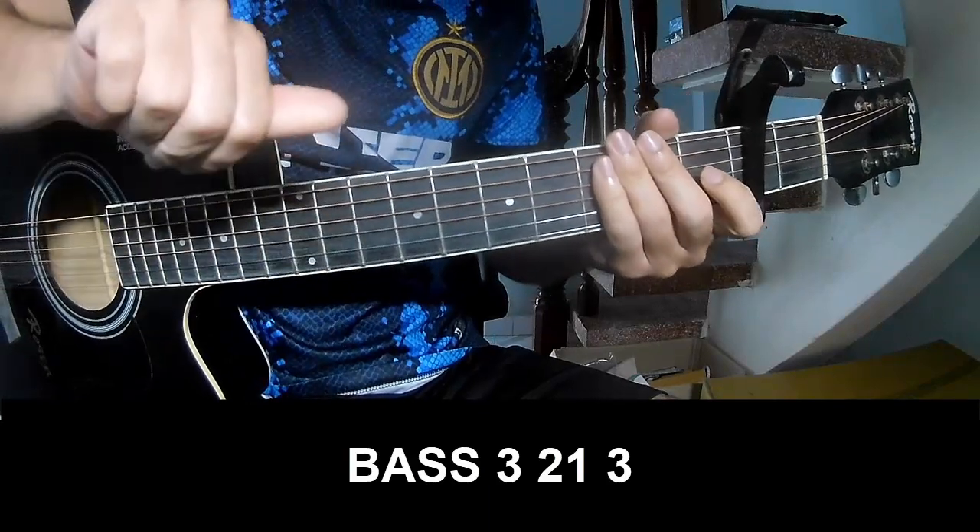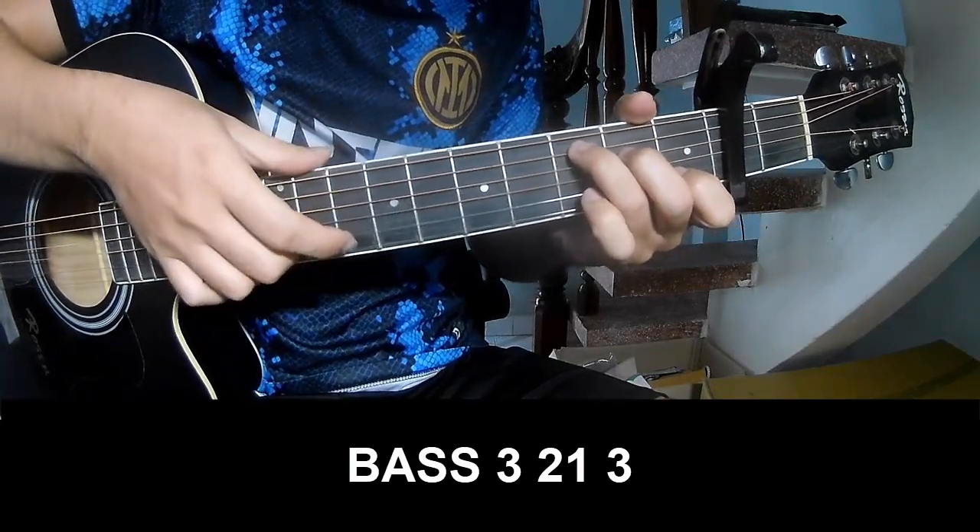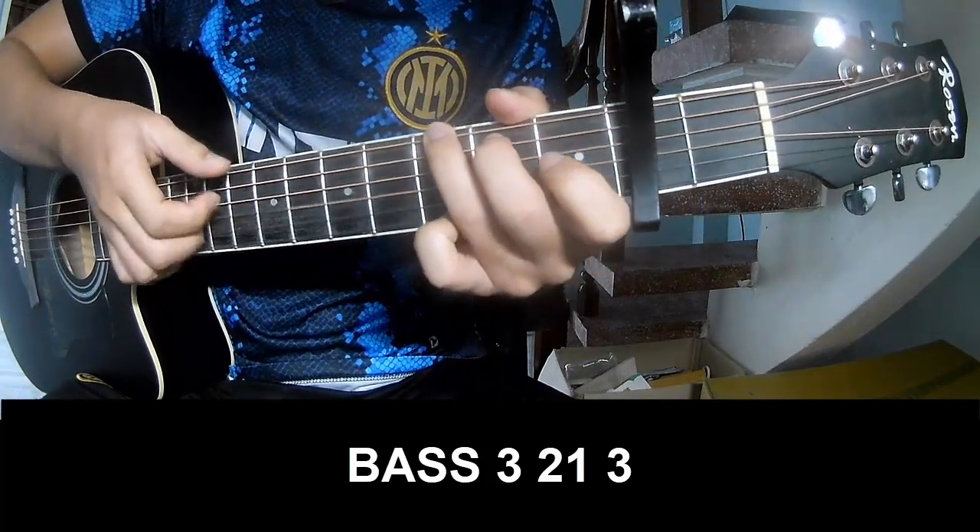For the first and third chorus, we'll play the fingerpicking pattern P A 3 2 1 3, P A 3 2 1 3.